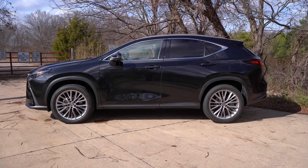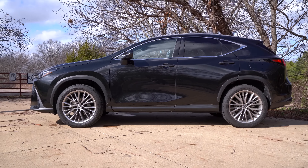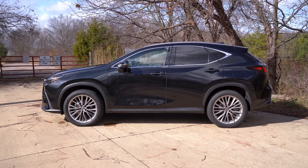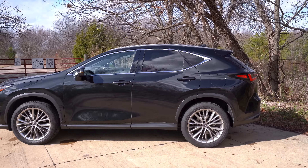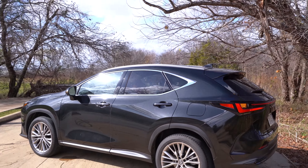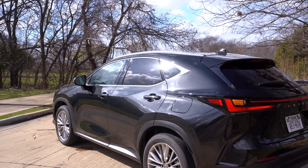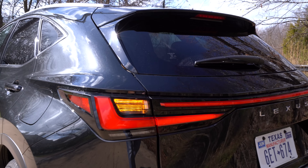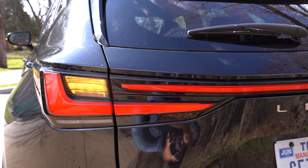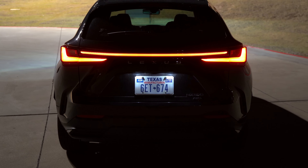Dimensionally, the NX is 183.5 inches long — very similar dimensions to what it was before, just a little bit longer. As we come to the back, it's got a little bit of a different profile. They shortened up the sideline on the vehicle to condense the cabin. You've got LED taillights as well — full LED, with an LED blinker — and this LED light bar running all the way across and integrating in with the other side.